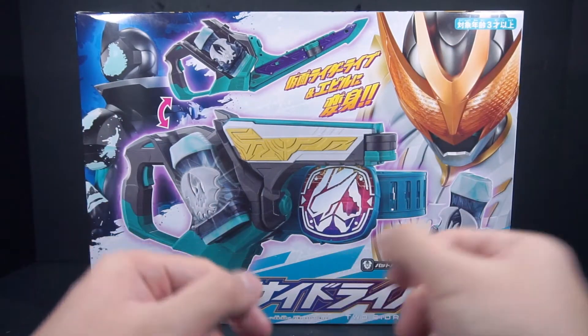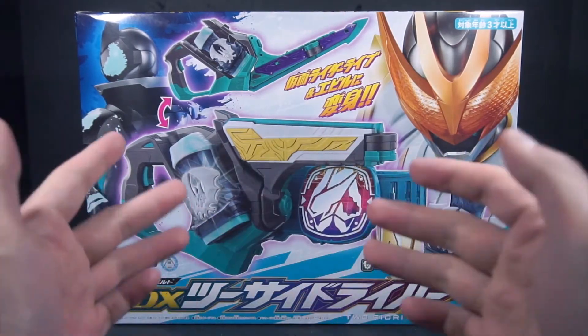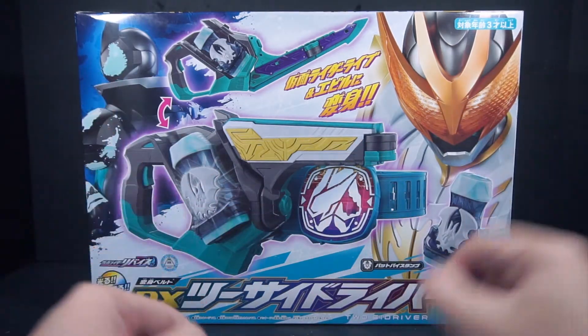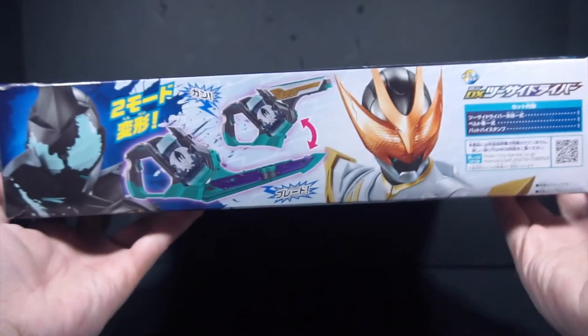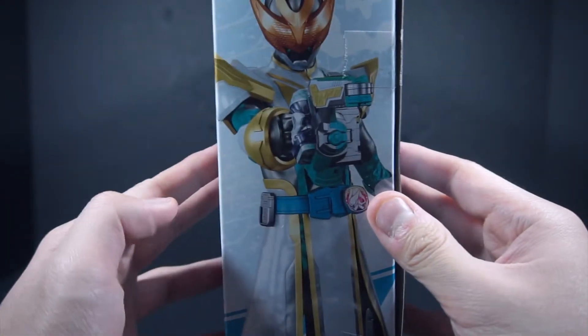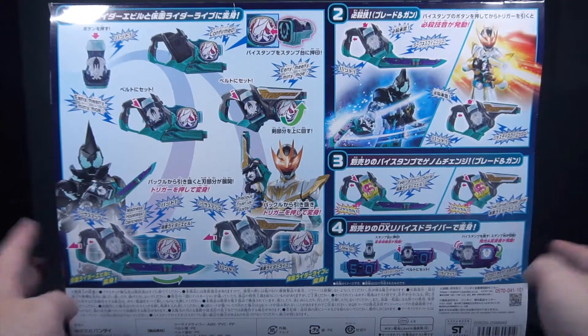This is our second driver for our secondary rider Kamen Rider Live, along with the driver belonging to Kamen Rider Evil, who debuted a month prior to the release of this toy. Here we have the two riders represented on both sides, with Live being more prominent. Both modes of the Two-Side Driver are shown, and it comes with the Bat Vi stamp. The top shows both riders, the left showing Kamen Rider Evil Bat Genome, the right showing Kamen Rider Live Bat Genome, and the back showing everything you can do with it. This is surprisingly one of the largest boxes we've gotten for a retail belt, just because of how big the actual thing is, and it's also surprisingly a square.